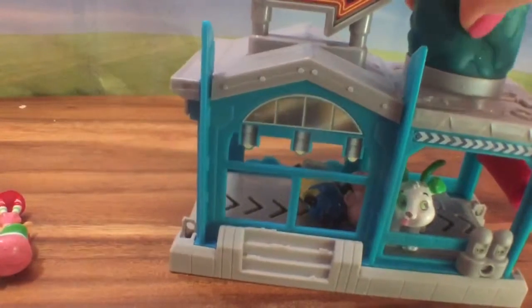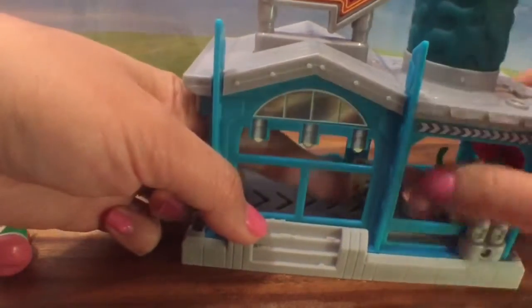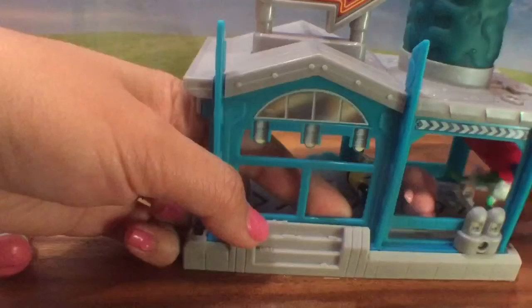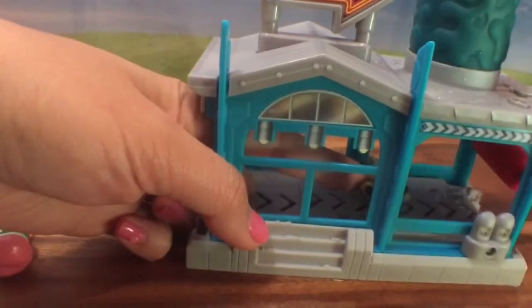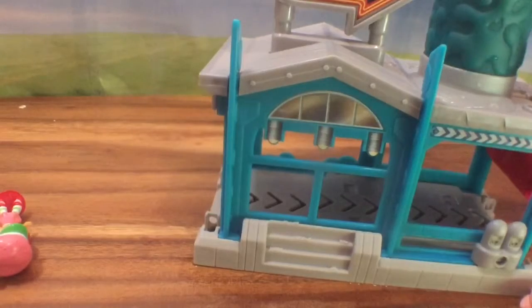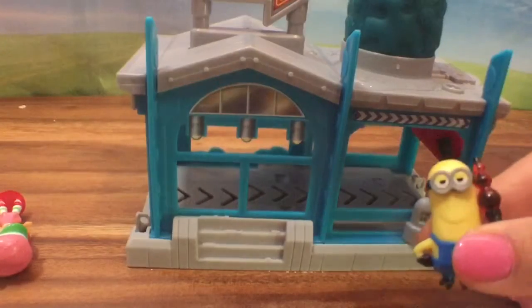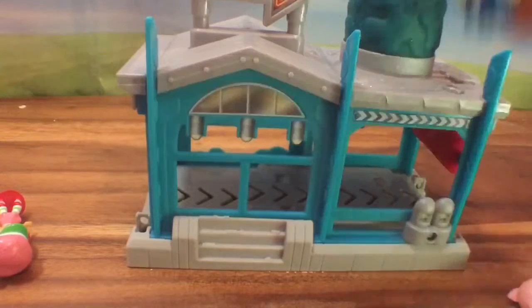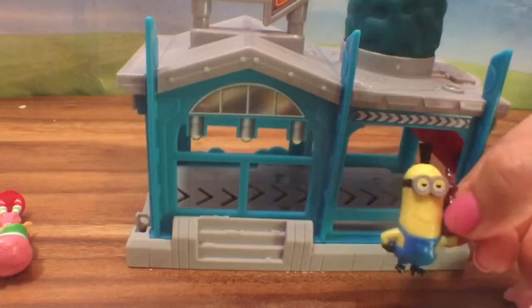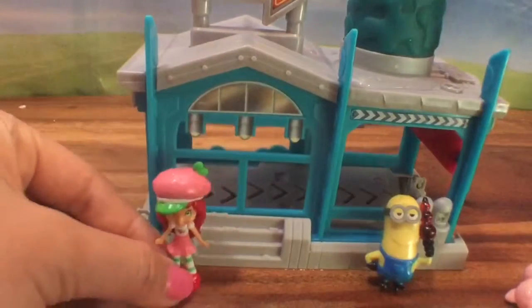Water is getting everywhere! And then move them out of the car wash. I feel so clean! I feel so clean. This was the best car wash ever.